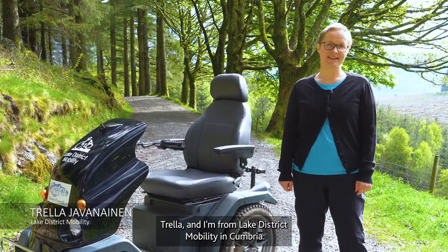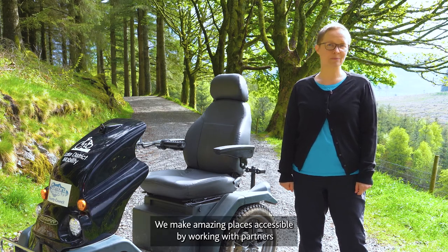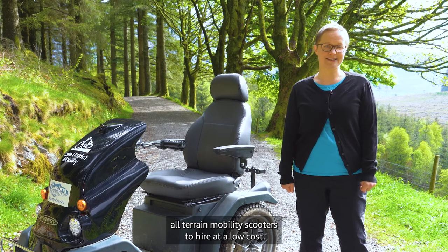Hello, my name is Trella and I'm from Lake District Mobility in Cumbria. We make amazing places accessible by working with partners such as Forestry England here at Whinlatter to offer trampers, all-terrain mobility scooters, to hire at a low cost.